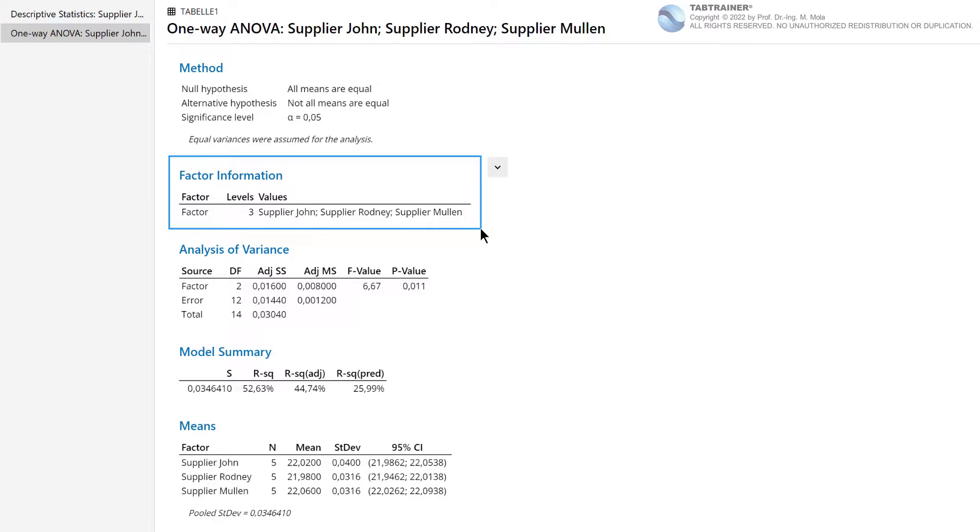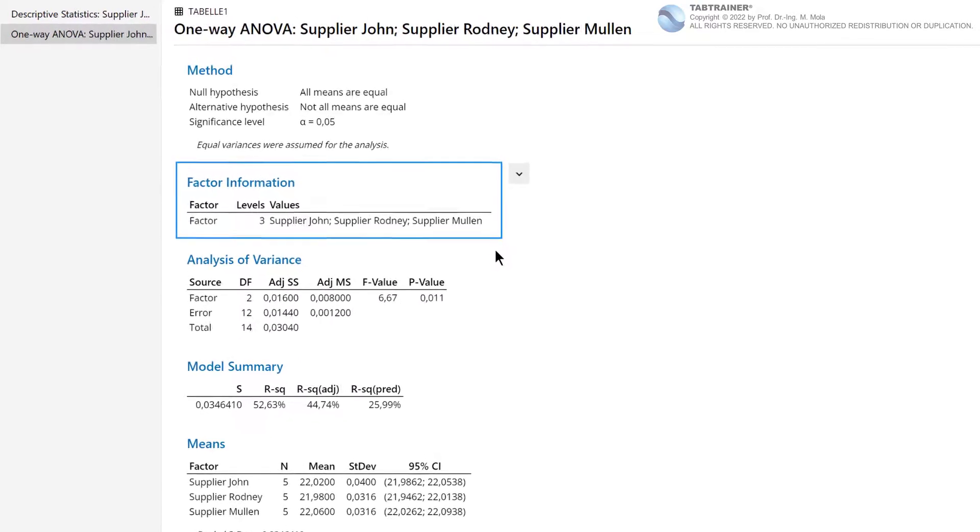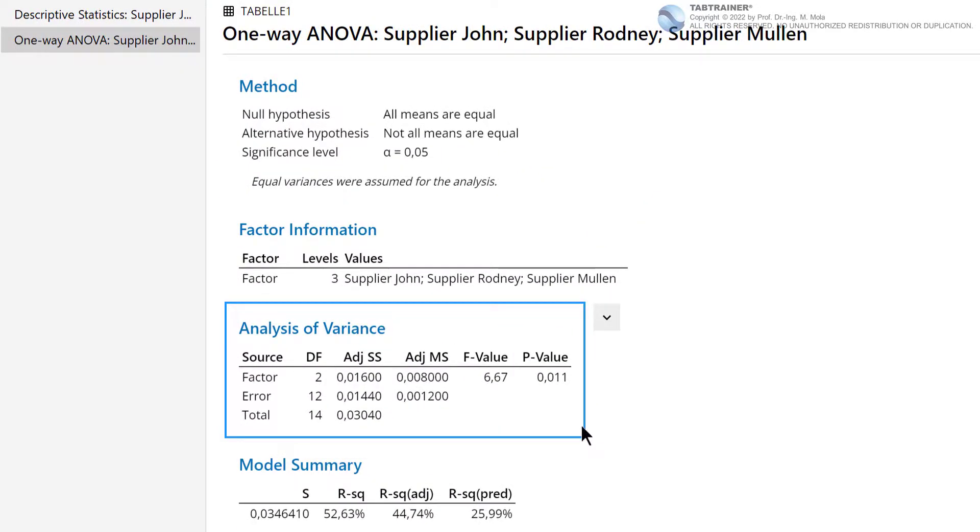Such multi-factor analyses of variance we will get to know in detail in separate training sessions. Next, we look at the important key figures in the analysis of variance. We should first focus on our p-value, which basically represents the result of our analysis of variance. In this case, the p-value is 0.011, and therefore below the defined error probability of 0.05.